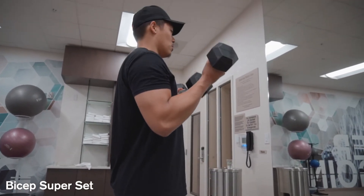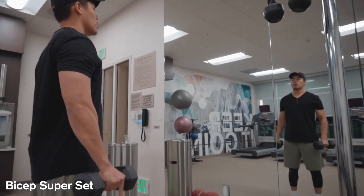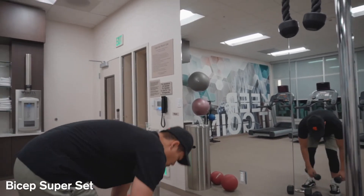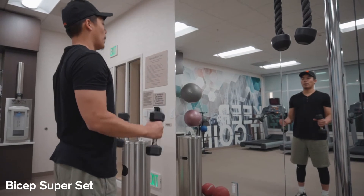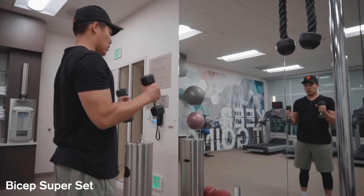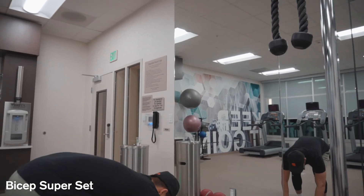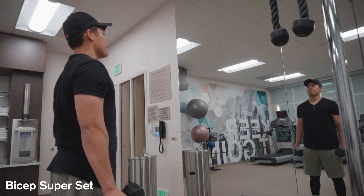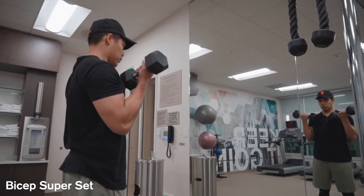Bicep superset — it's a really good one. There are two variations within this one exercise. I typically grab a ten-pound weight and start off by burning out my bicep. Then I use a five-pounder and continue doing bicep curls until I start feeling fatigued, then bring that back down and use my original weight, the ten-pounder. You guys can vary the weights, but make sure to keep good form.